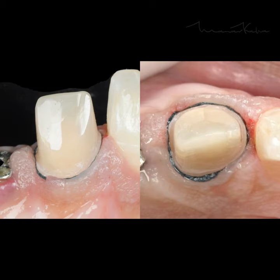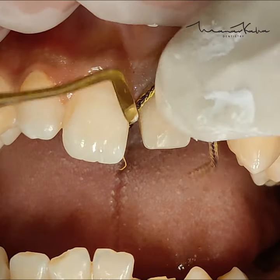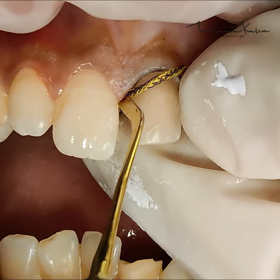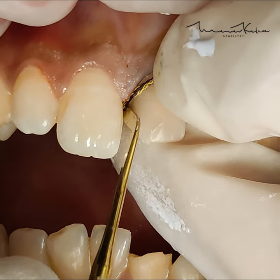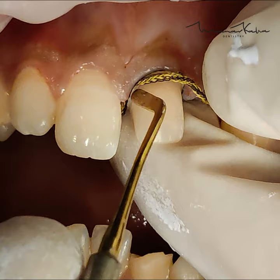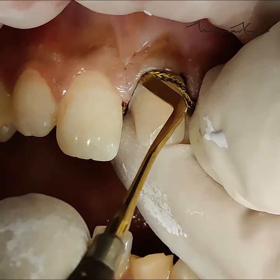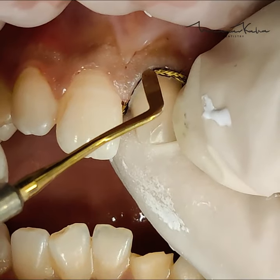The tooth preparation is finalized and you can see that the first chord is in place. Now I am heading in with a thicker chord — this is size number one. Remember, the second chord doesn't have to be completely submerged inside the gingival sulcus. In fact, some amount of the chord must be visible when you're looking at it from the occlusal aspect. That's how we are going to be sure that there is enough space available for the light body to actually get in there and record the unprepared tooth structure below the margin, including the margin.